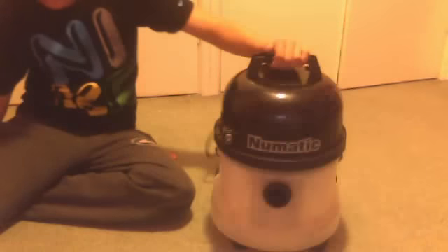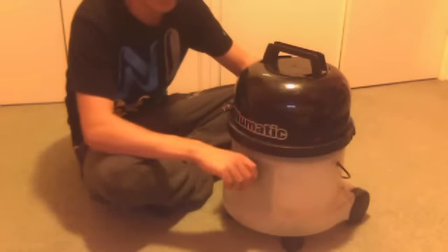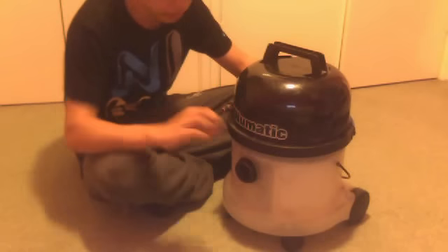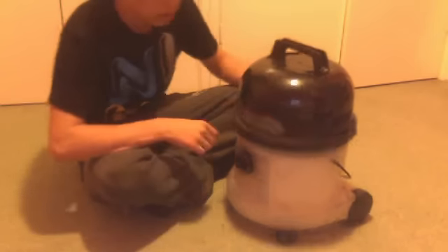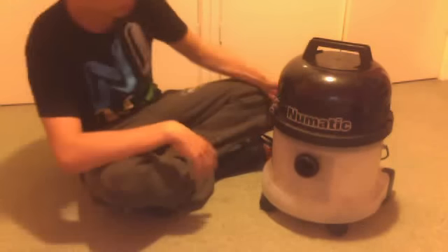I won this off eBay for £26 when I went to go pick it up. I think that's a good deal. It also came with the water pipe with the thing built in, the solution tube, the poles with a fishtail nozzle, and the upholstery washing tool.